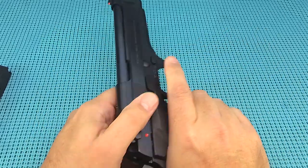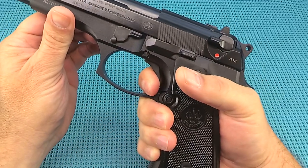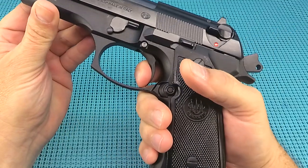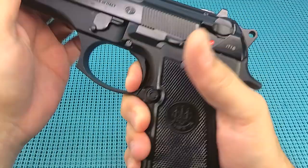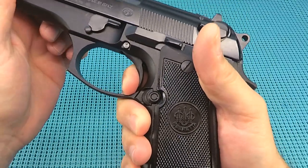Trigger on this thing — guys will complain it's heavy and long, but guys, it is smooth. I don't feel any hiccups in it. And that single action — oh, just a little bit of take-up, and it is just clean. No over-travel on this gun. I know a lot of guys complain about that over-travel, but I got nothing there, guys. Reset — it's out there a little bit, but that's just fine for us.